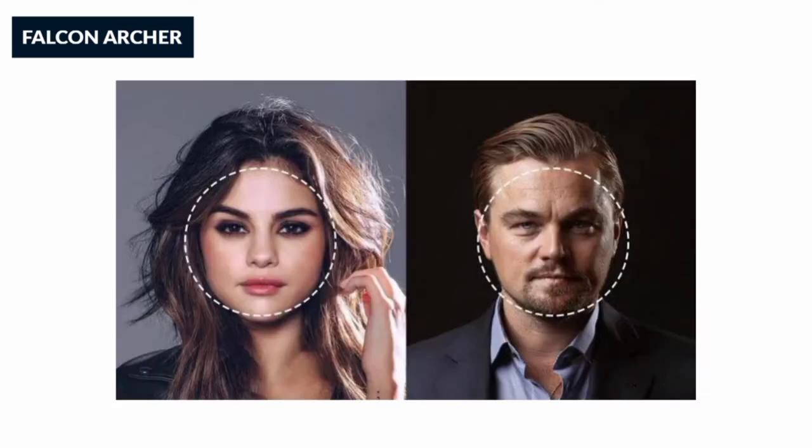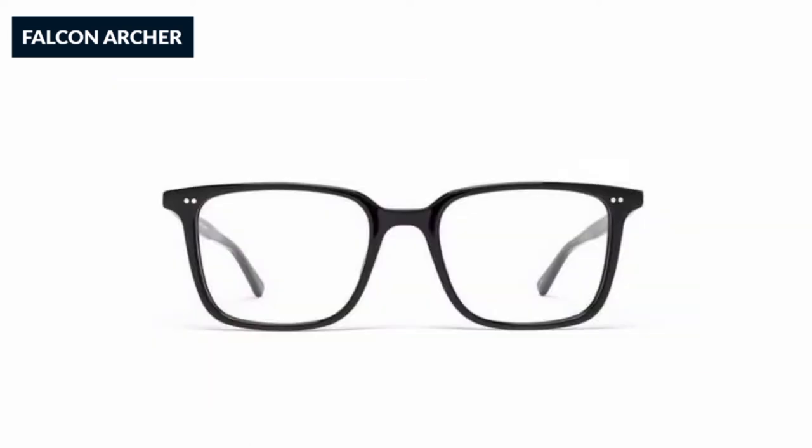Next one is round shape — almost round face shape. All top thick gate glasses.